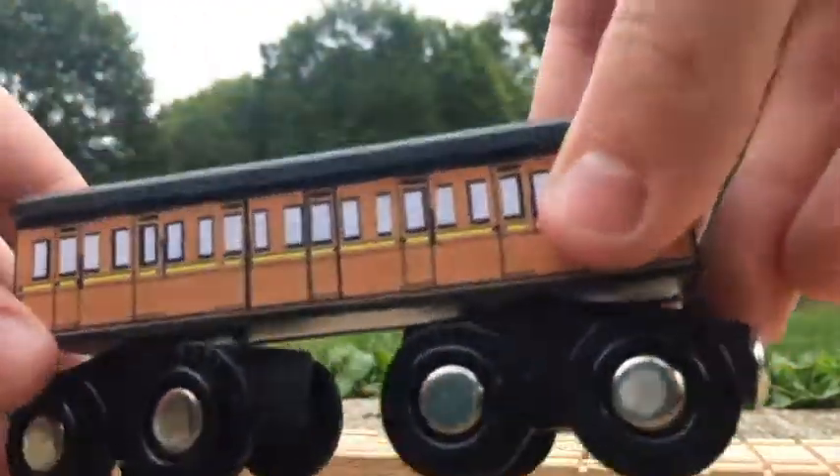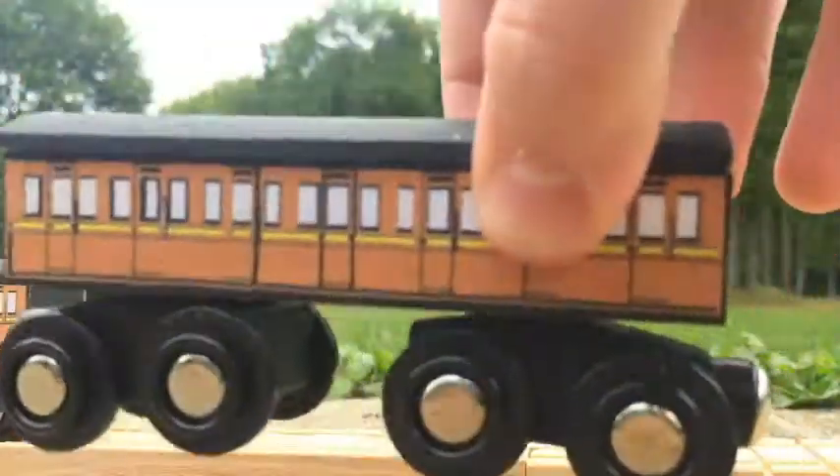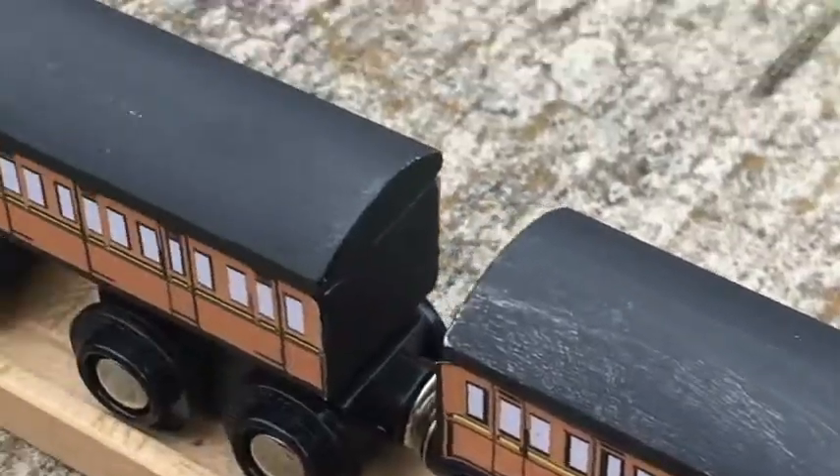I more than likely will make more of these in different colors, but I probably won't do videos on them since they'll just be carbon copies of this video. I more than likely will, however, apply more black paint to the fronts, backs, and roofs, because they are chipping.